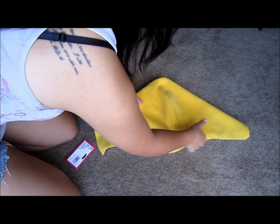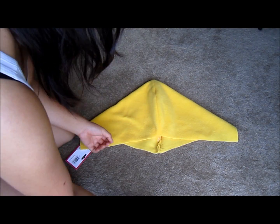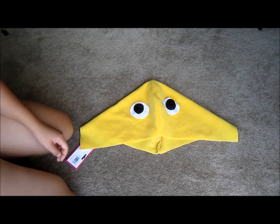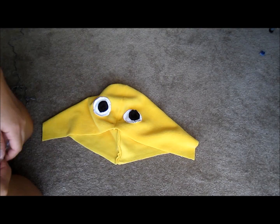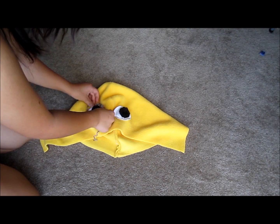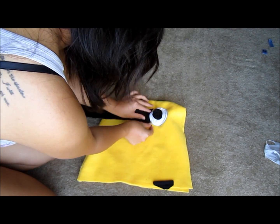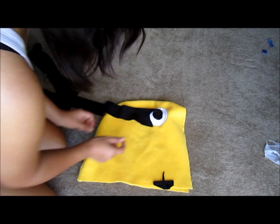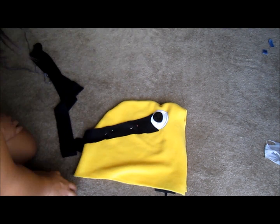Next, I took my hoodie and arranged the eyes onto the hood where I want the face of the minion to be. This is optional — you don't have to have the minion's face on your hoodie, I just wanted mine on there. I cut out a piece of string and sewed them around the eyes to make goggles. I cut out strips of black fleece for the straps of the goggles, and did the same for the other side.